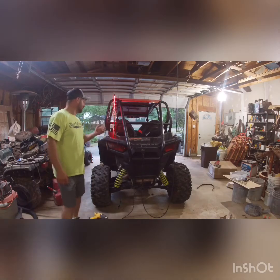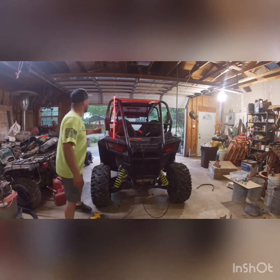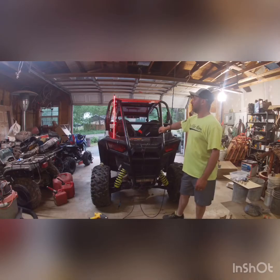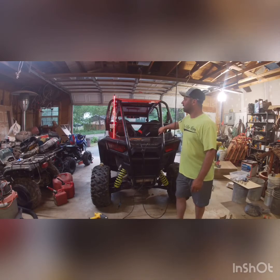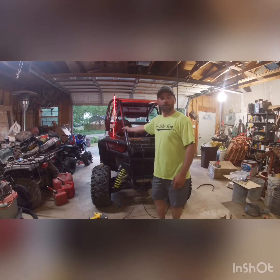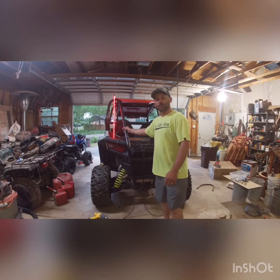I'll get it mounted in there and the wires soldered together. All right, we've got the light mounted — it's sandwiched in between the bed and all wired up. I still need to make the second one, probably tonight, and get it mounted on the other side. As you can see, it's a 30 dollar light that works perfectly. It's somewhat protected by the roll cage and the roof — it doesn't stick way above the roof — so it should work great.